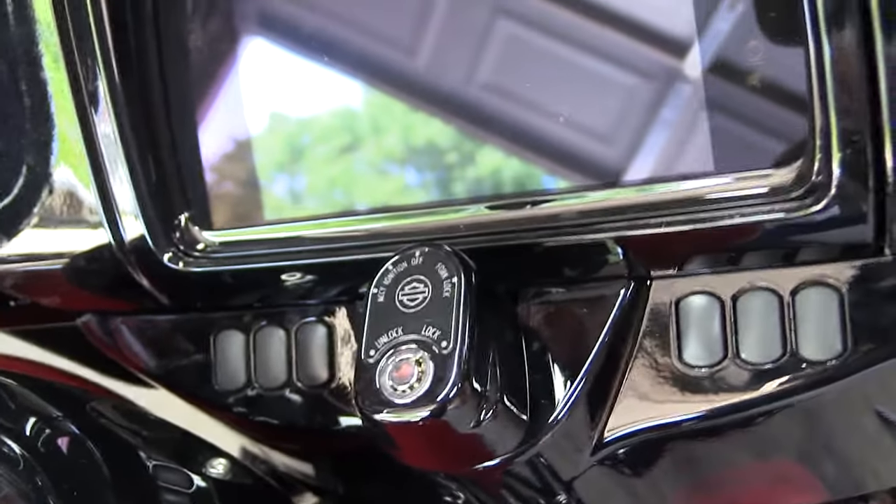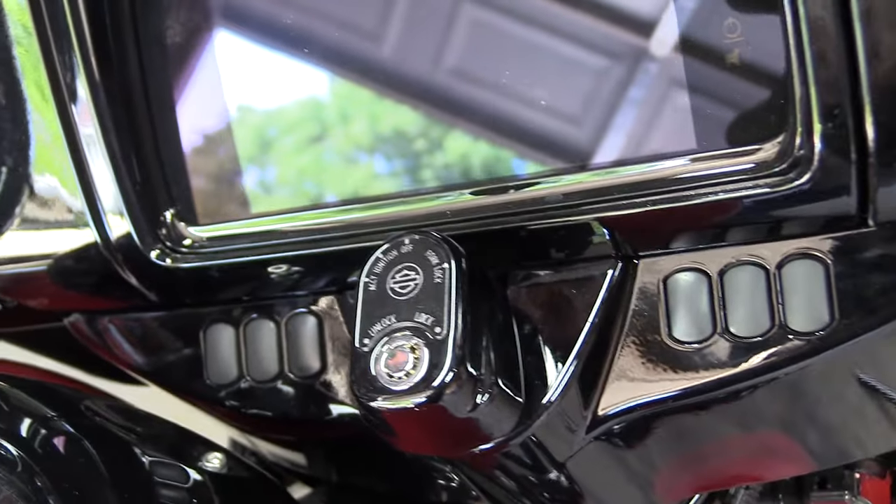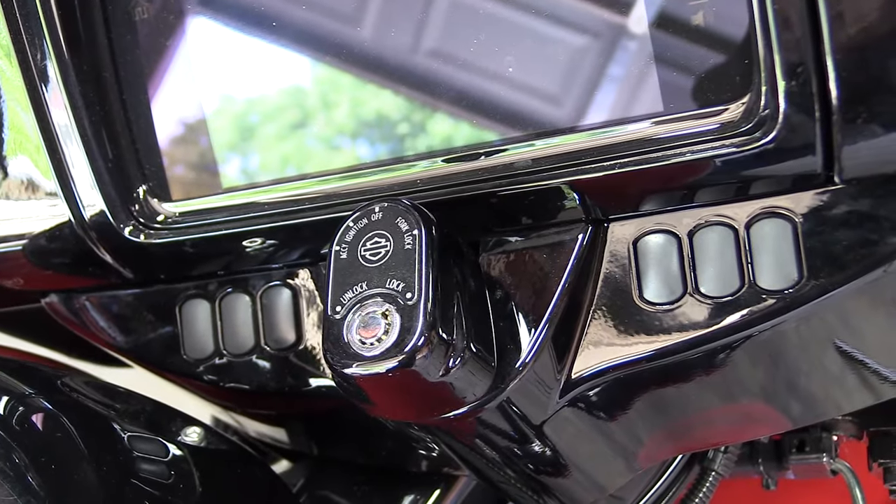You can see that it's notched in here, and that allows me to be able to pull this cover loose and slide it out, which gives me access to those lower handlebar clamp bolts. If you've got an older bike like my 2012...